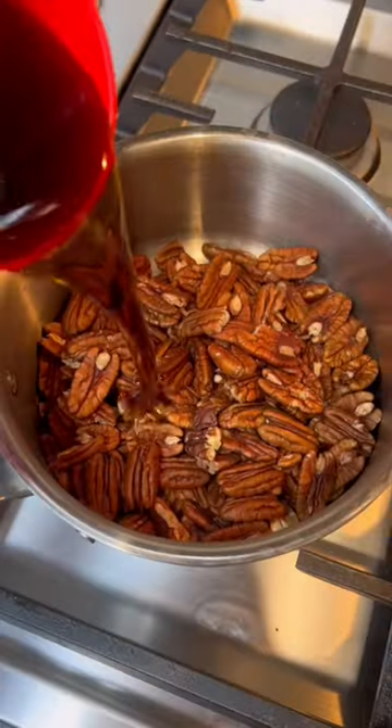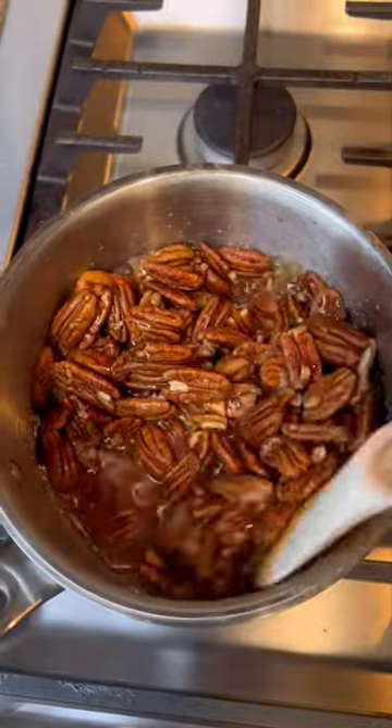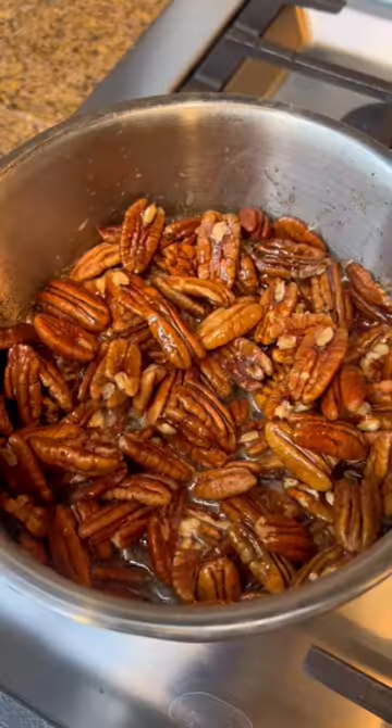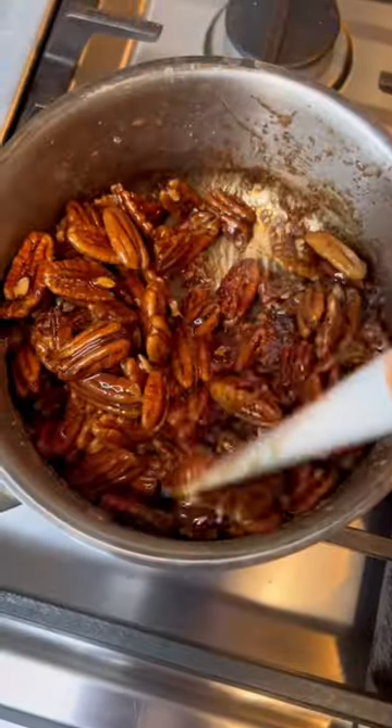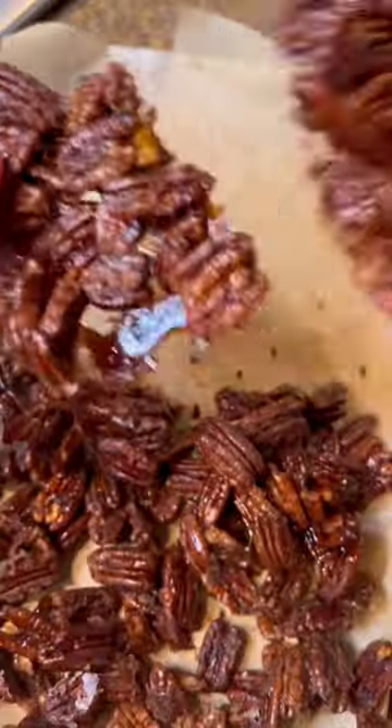How to make candy pecans in under 10 minutes. We need two cups of pecans, three-fourths cup of maple syrup, and a pinch of salt. Bring them to a simmer for about 10 minutes until it's completely evaporated — it should look dry at the bottom. Put it on parchment to dry for 10 minutes, and there you have it. Follow for more.